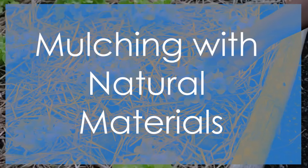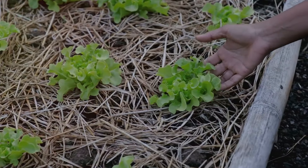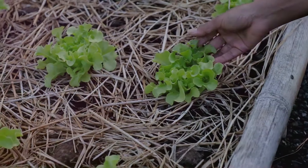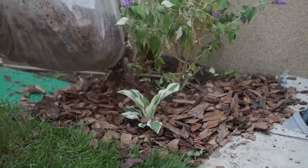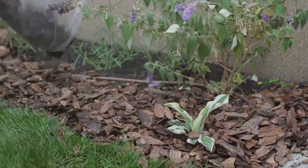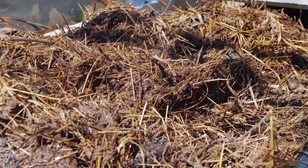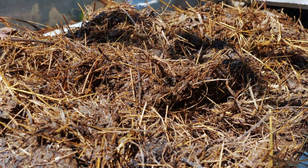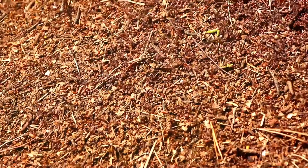Mulching with organic materials is an integral part of permaculture design. It supports the principle of use and value renewable resources by preventing moisture loss, reducing erosion, and enhancing soil fertility. Opt for biodegradable mulches that not only protect your plants but break down and enrich the soil. By using these natural mulches, you'll create a healthy, more balanced ecosystem that requires less watering, further supporting the principle of reducing external inputs.